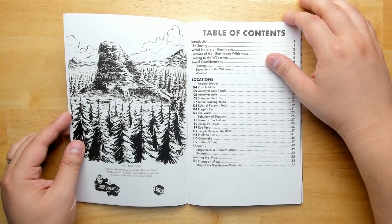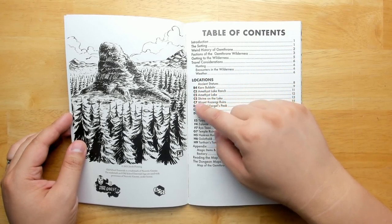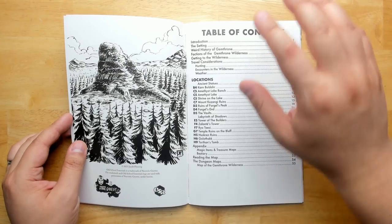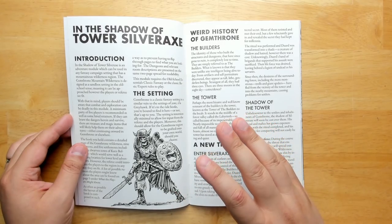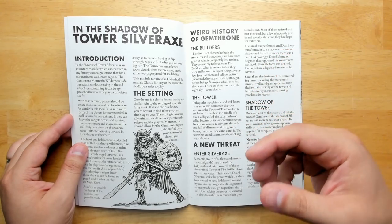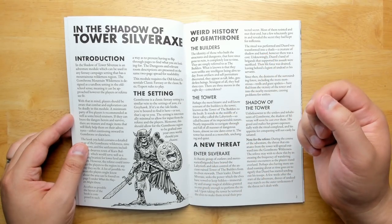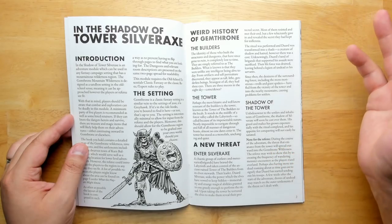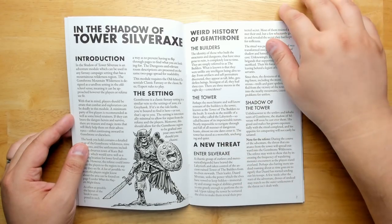The table of contents is nicely done — all of the different locations you can explore have their hex map locations listed right on the side, which is a nice reference touch. There's a lot of thought put into the layout. The introduction covers the general background: some bandits invaded a lost ruined tower in the center of the forest and took it over, their leader has turned into a powerful undead, and his minions are all skeletons and zombies. There are lost ruins and locations created by a mysterious ancient race, now mostly populated by elves.